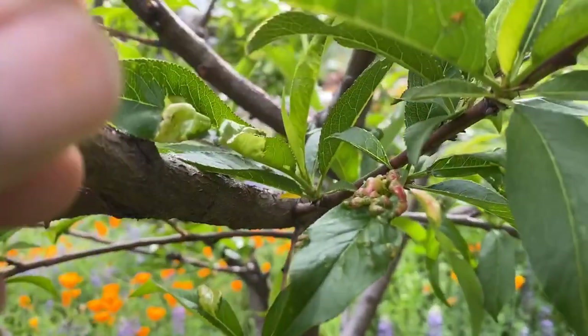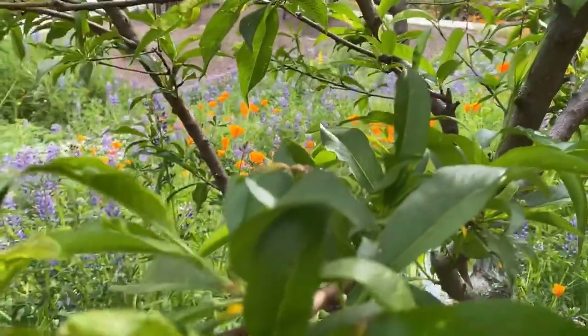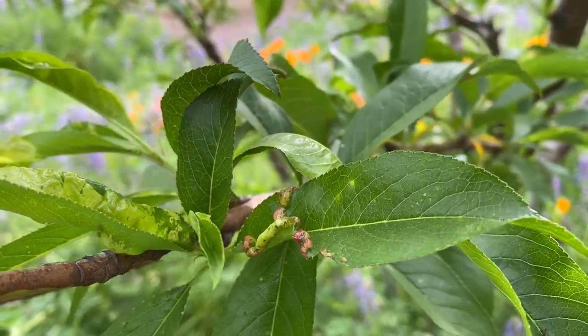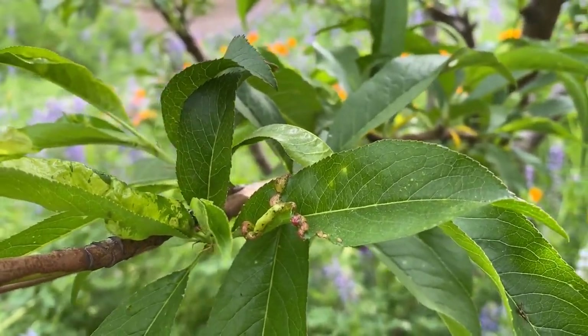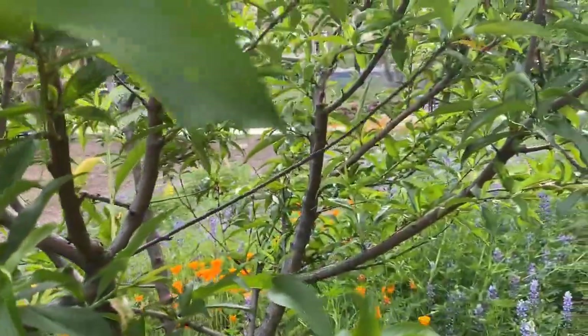I usually tell people to think Thanksgiving, Christmas, Valentine's Day — but here in Zone 9 our trees were blooming before Valentine's Day. So as long as it's before the buds break, spray liquid copper. Spray the trunk, spray everything so it's dripping off the tree.